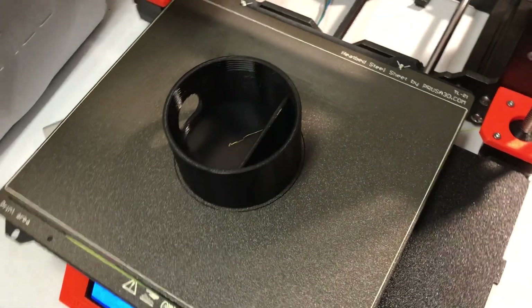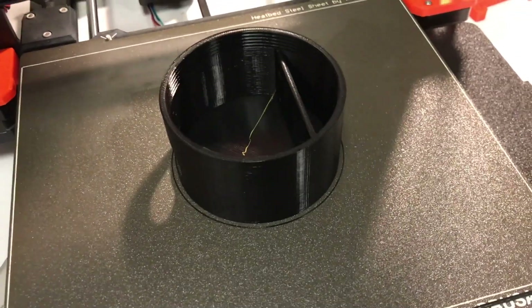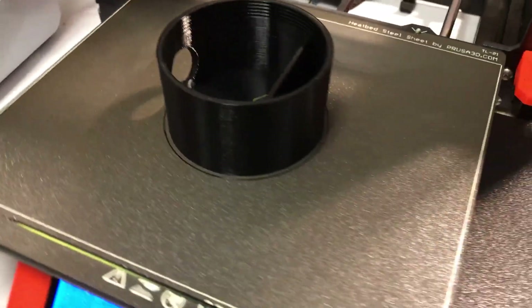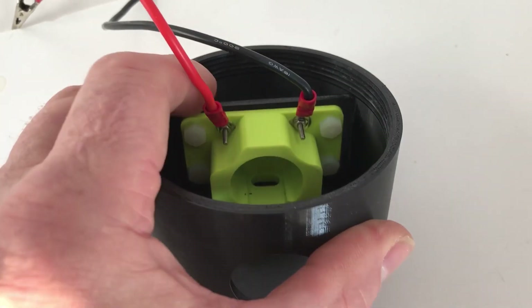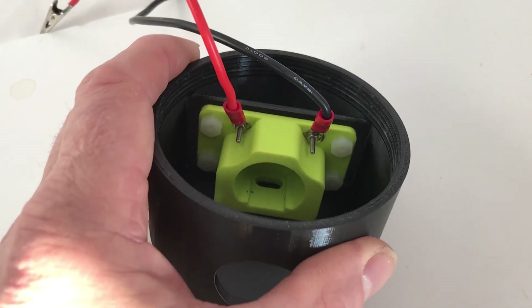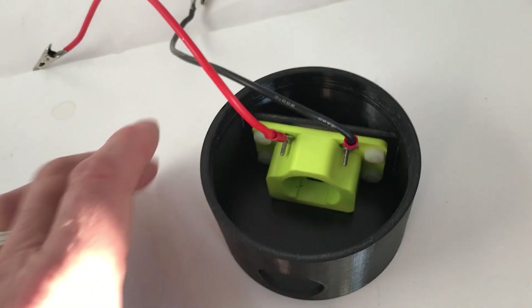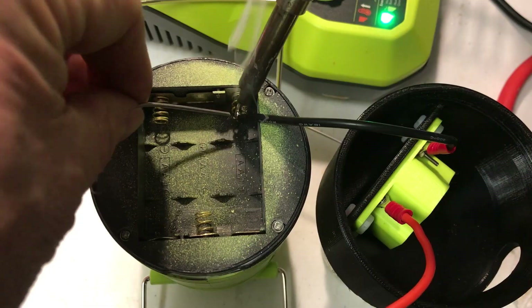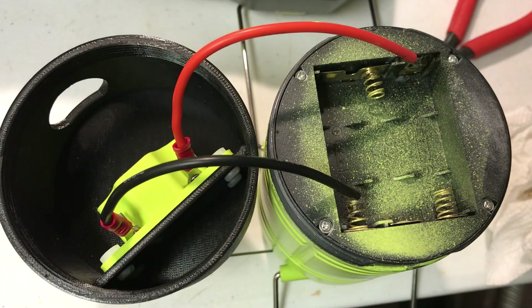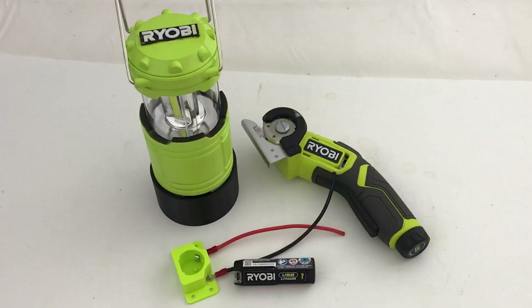I printed the bottom of the Harbor Freight light in black so I can interface my Ryobi USB battery. I used some small 6-32 nylon nuts and bolts to attach the battery adapter to the bottom lantern base. Now I just need to solder the wires onto the contacts in the old battery case. The base just screws onto the bottom of the lantern. I'll put the 3D print files up on Prusa and Thingiverse.